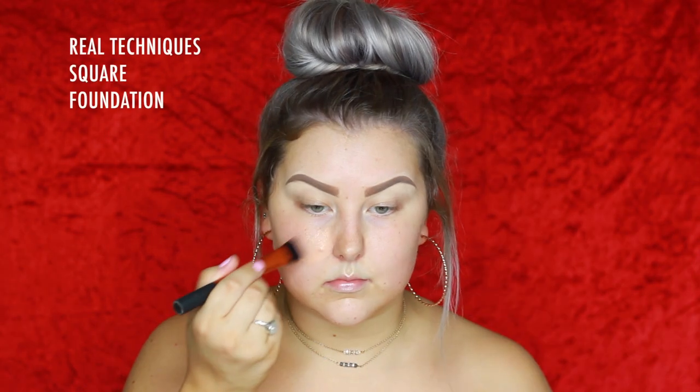Starting out with a Models Own mattifying primer, applying it with my fingers all over my face. Then going in with the Mac Hyper Real foundation.